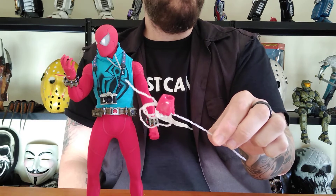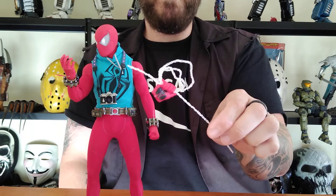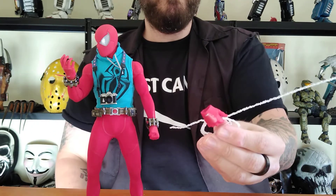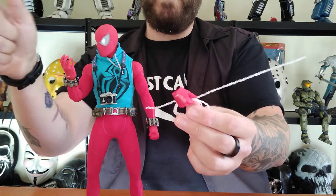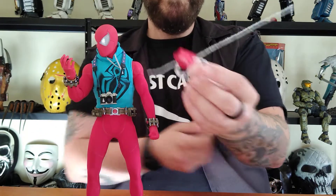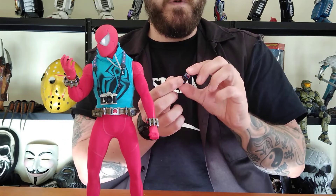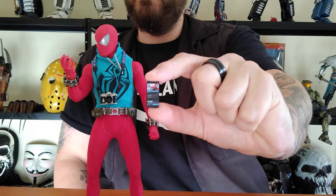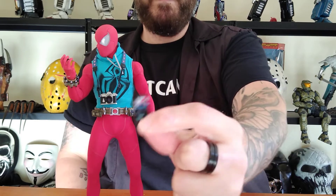I think the newer ones are going to have that — like the Far From Home MCU Spider-Man. He comes with a special hand to hold it, which is also the one you use for the other web line that he can hold. So that's really cool. He also comes with his little cell phone, and he is the only one that actually has a cell phone with a picture on it. The advanced suit Spidey's is blank, and I think the MCU Spider-Man's is blank too. So that's pretty cool — he's got a picture on there; it's the original suit.